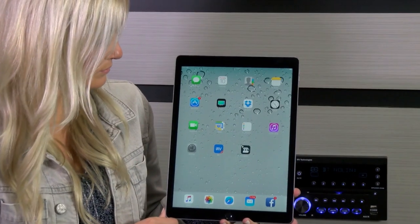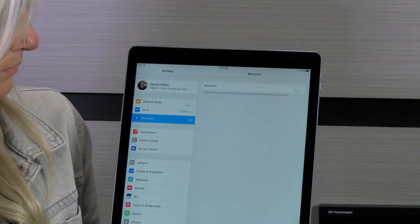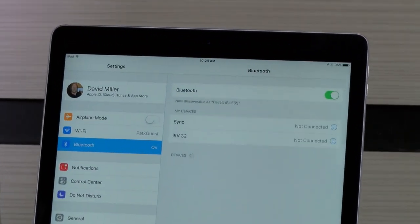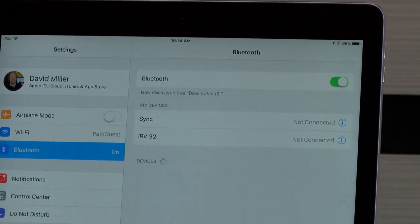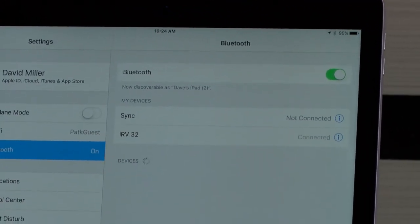To pair an Apple device, locate the settings icon on your device. Select the Bluetooth icon and turn the Bluetooth toggle to the on position. Under My Devices, IRV32 radio will appear. Go ahead and select that.